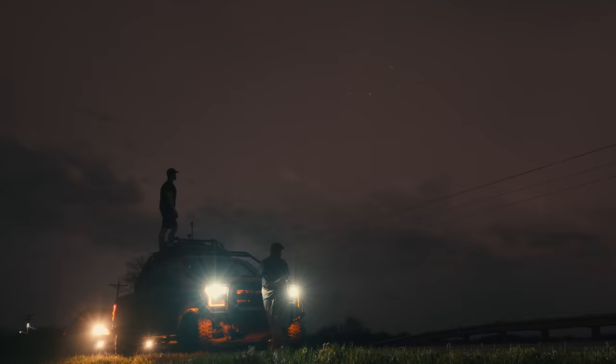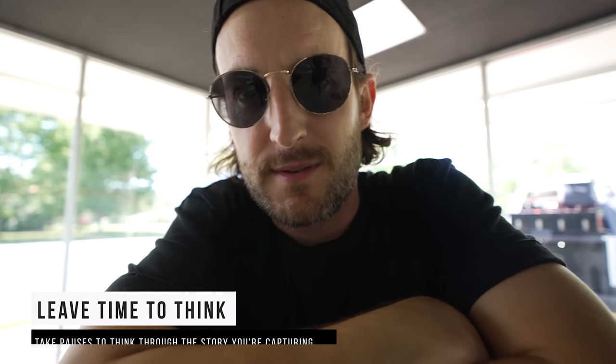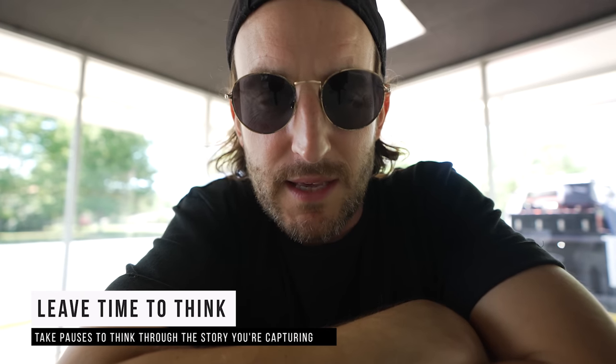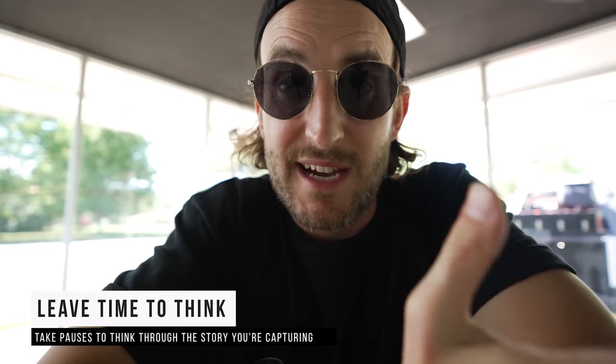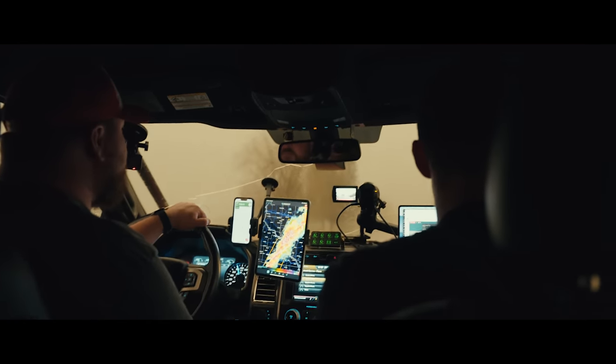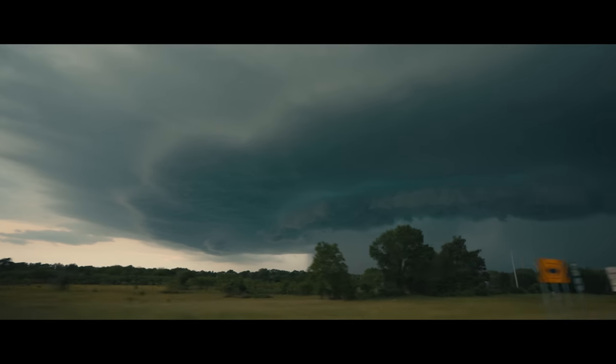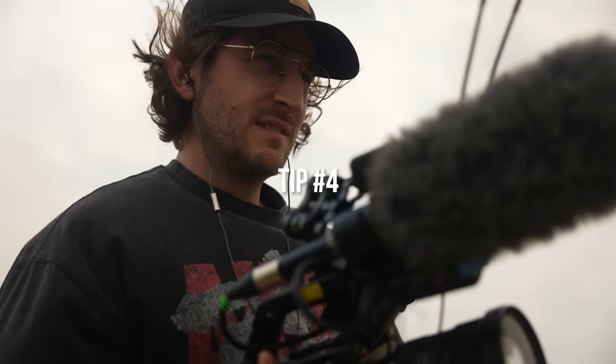My next point is: leave time to think. Take some time to think about where you're at in the project. Sometimes I just need to go for a walk in the morning and think about the story, because in the midst of it all, everything feels like it's working. But have you got a beginning, middle, and end? Have you got a quote that can help finish the film? Where are you at with your footage? Leave time to think.